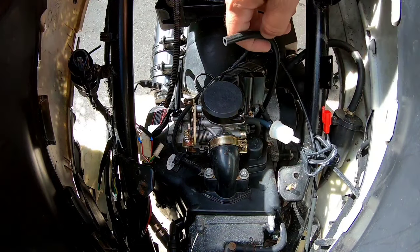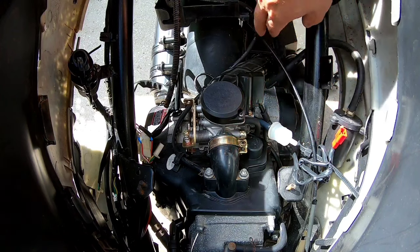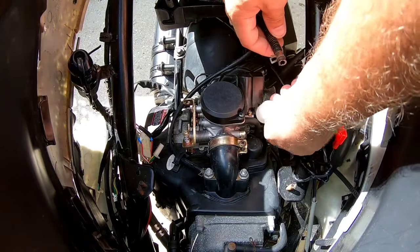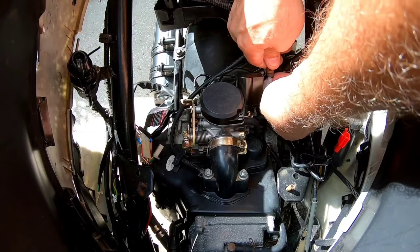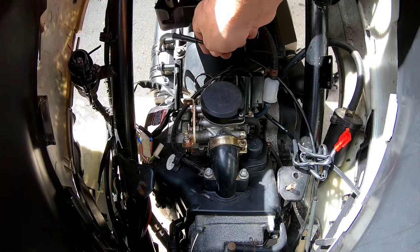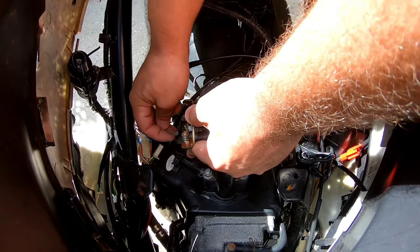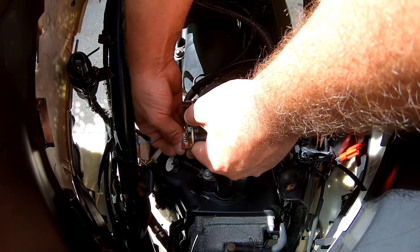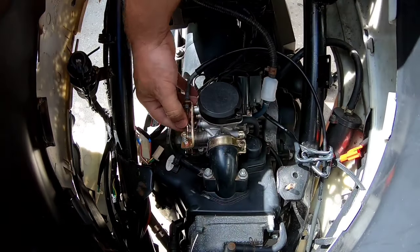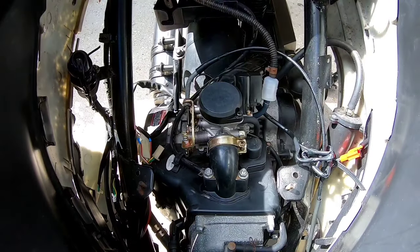Now we're going to put the float drain line down below — that's on the bottom of the carb. Then we'll take the fuel line and attach it to the new fuel filter. Push that on there — the new fuel filter is attached. All we have left to do is put the throttle cable on. Open up the butterfly, reach down, and push that right into its little slot. You'll have to arc it sideways a bit — there we go. Move the nut forward, drop it in, and tighten it up. Throttle is working great.